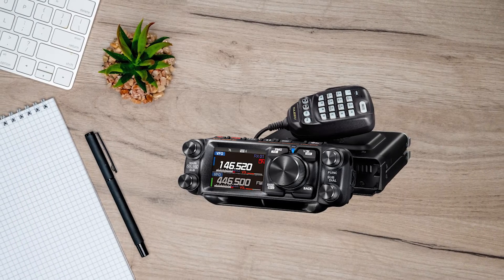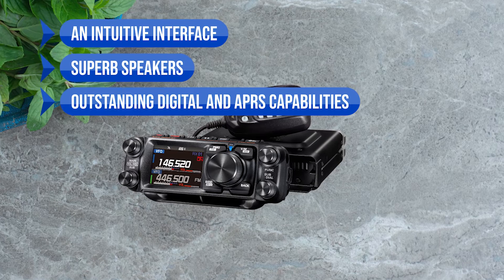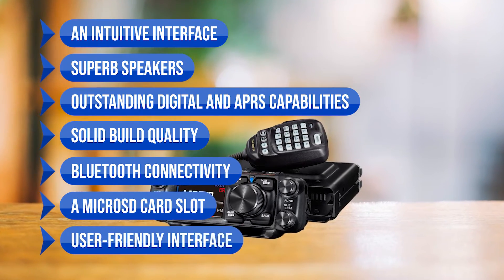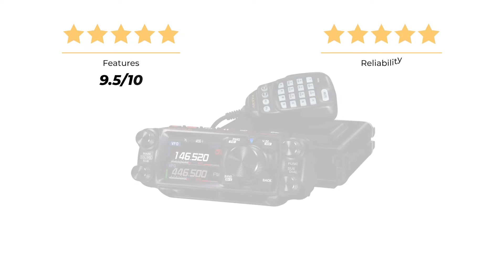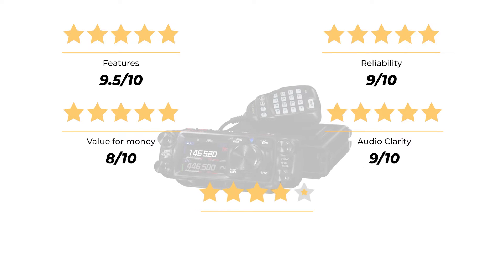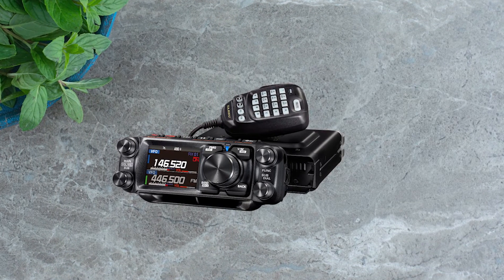In conclusion, the Yaesu FTM 500DR is a top-tier mobile transceiver with an intuitive interface, superb speakers, and outstanding digital and APRS capability. Notable features include full APRS, solid build quality, Bluetooth connectivity, a microSD card slot, and a user-friendly interface. That said, it is on the pricier side, there are some issues with DTMF decoding, and switching into crossband mode can be a bit of a task. For features, I'd give it a strong 9.5 out of 10, a 9 for reliability, an 8 for value for money, and a 9 for audio clarity — bringing the overall rating to a solid 9 out of 10. The Yaesu FTM 500DR is a premium package for those who want the very best in their mobile ham radio experience.